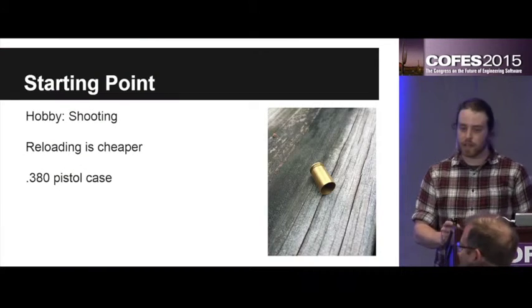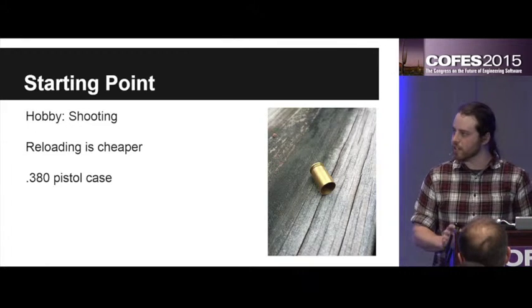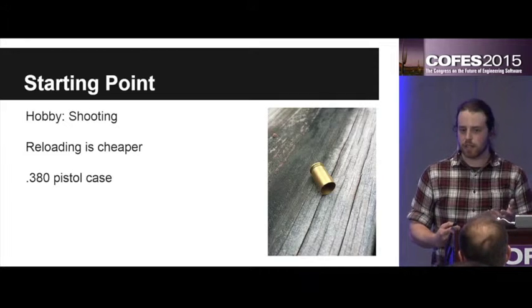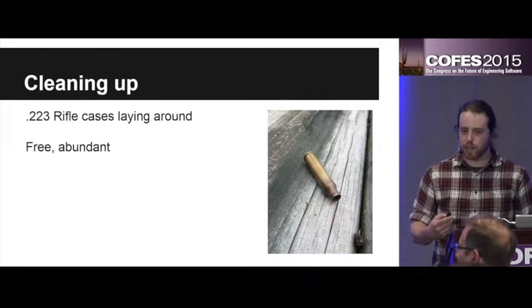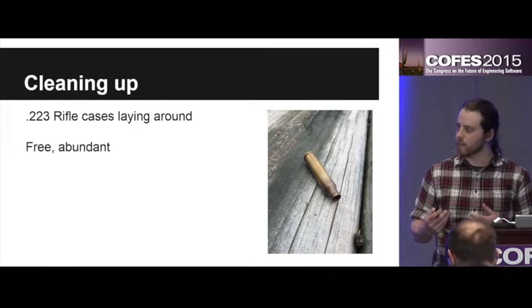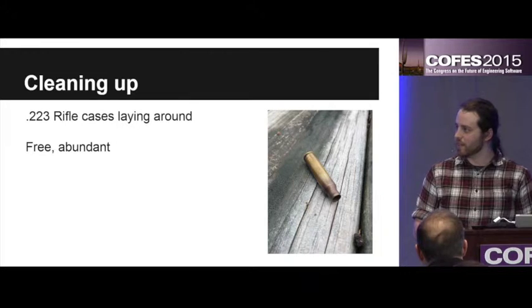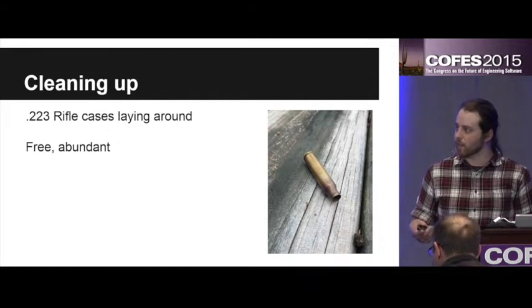Another one of my hobbies is I do a little shooting and reloading just in my free time. This is one particular shell casing I reload that I shoot. It is 380 and the reason I reload is just because it's cheaper. Being a broke college kid, cheaper is always better. Now when I'm over there at the range there's always random other casings laying on the ground for anyone to pick up, and I would always pick them up and bring them home — for no other reason other than they're free and I can take them.